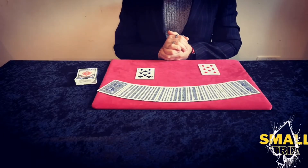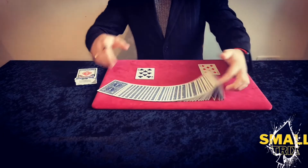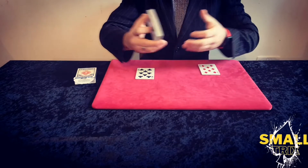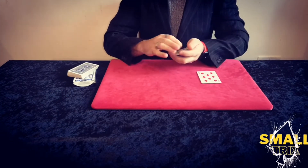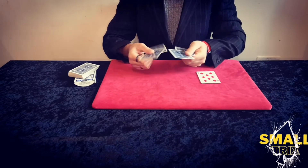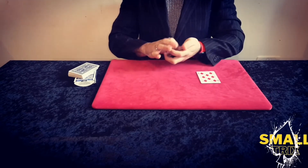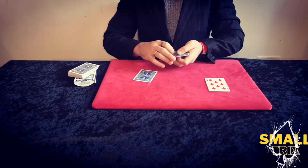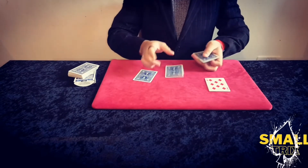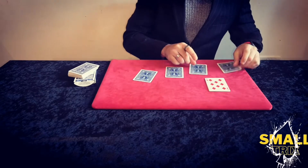Let me show you what this effect looks like. We don't need the remainder of the pack, we just need two packets of four playing cards. Over here we have four cards and these are the four black cards. So we've got one black card here, two, three and four black cards.